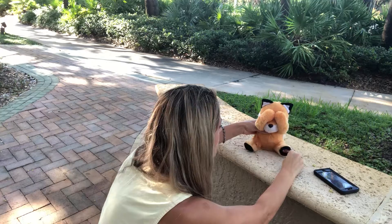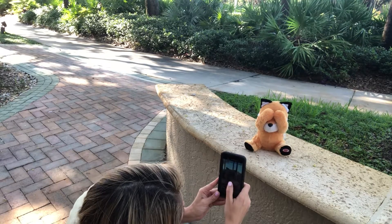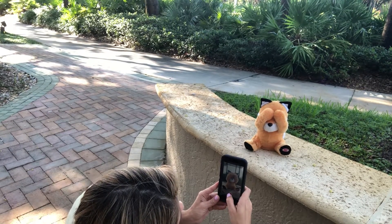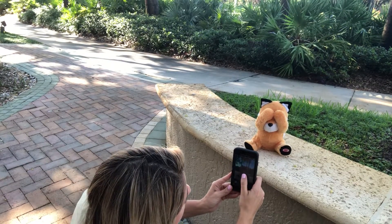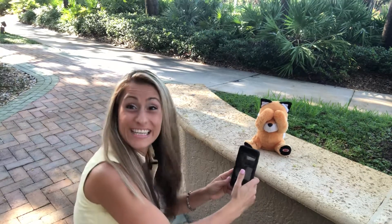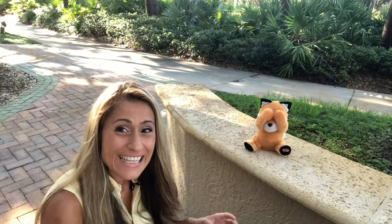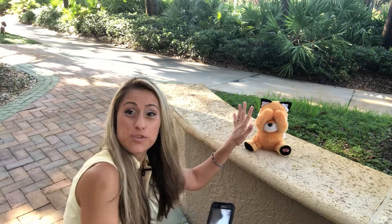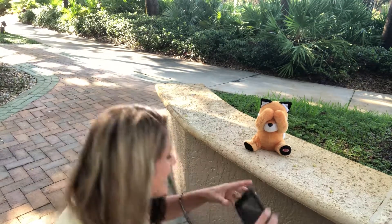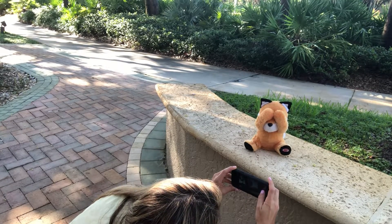I'm going to put the toy and take the picture. I can see the walkway and it doesn't really look good. But now the key is to go a little lower — in this case you're going to have the background you don't want hidden behind the subject, in our case the toy, but in your case your pet.